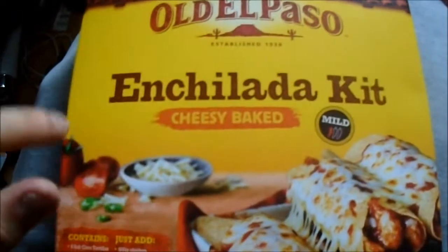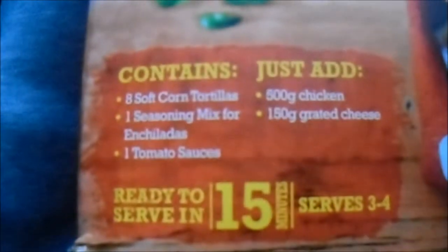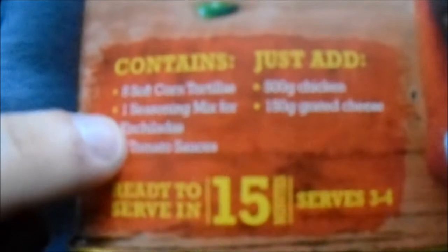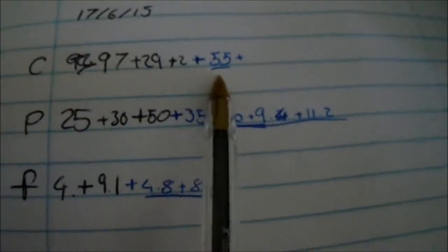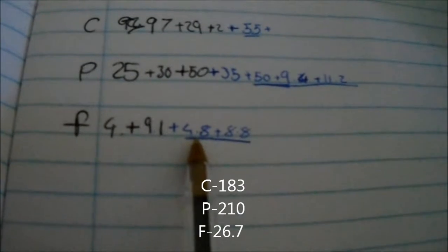Now I want to show you what I have for my next meal. It's an Old El Paso enchilada kit — sorry if I pronounce that wrong. So this is what you get in it: soft tortillas, seasoning mix for enchilada, and tomato sauce. Here's what the meal looks like — the macros include carbs, protein including the tortillas, chicken, and cheese, and then the fat from the tortillas and cheese.